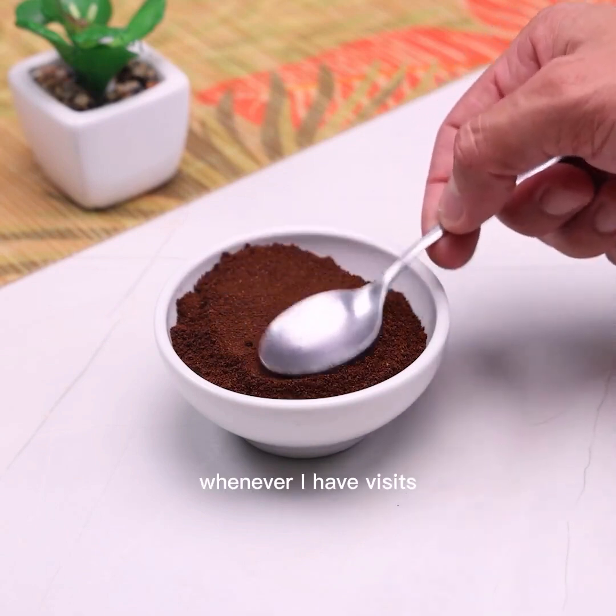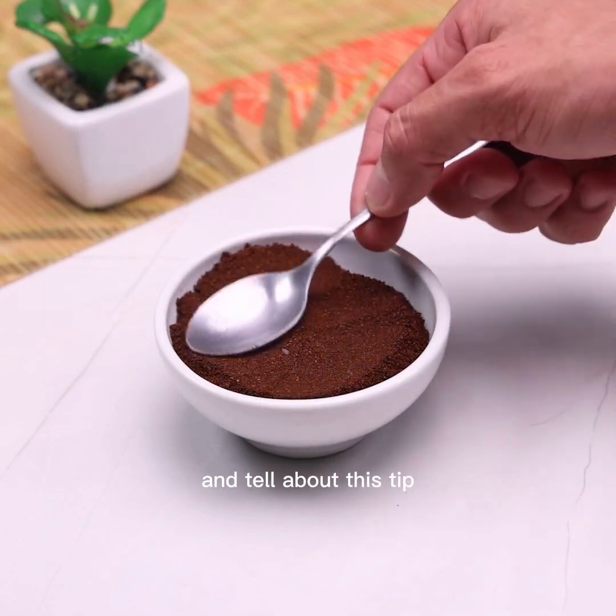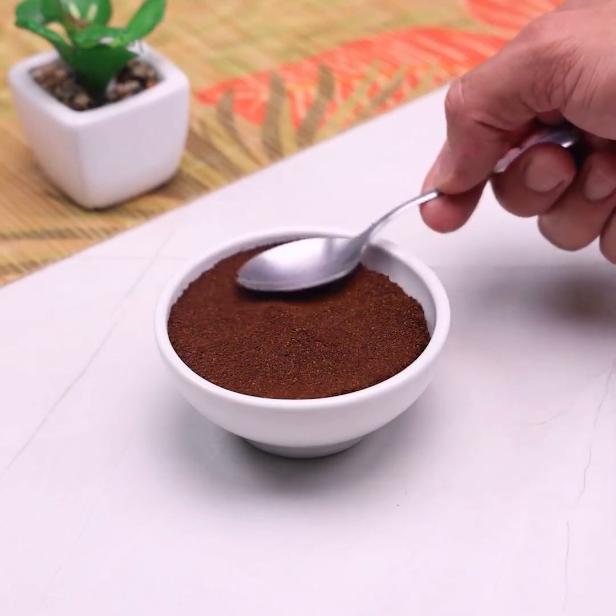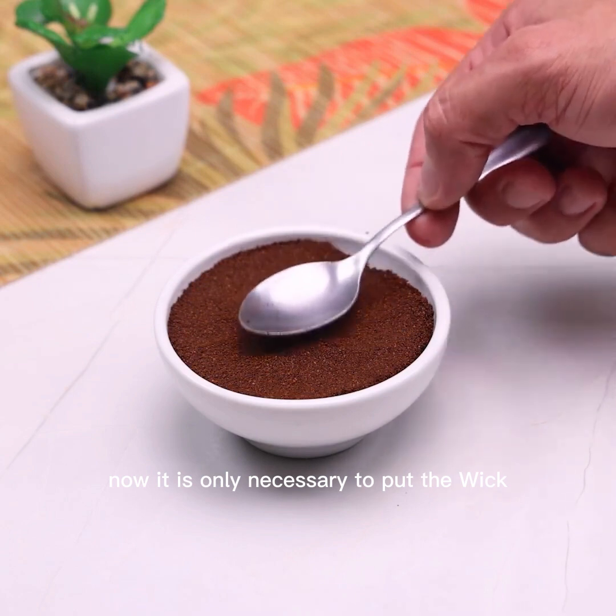For this you can use a toothpick. Whenever I have visitors and tell them about this tip, everyone is surprised. In a short time it can be done, and I use it whenever necessary.